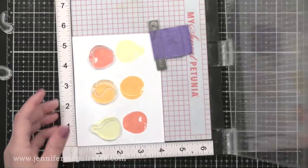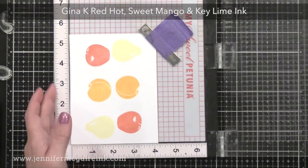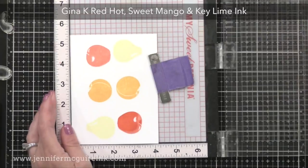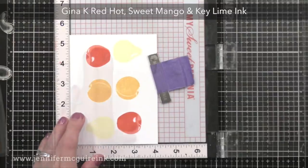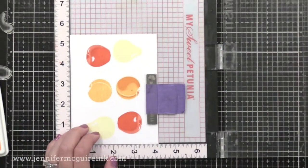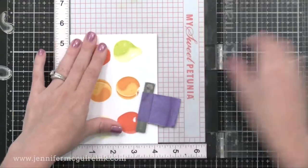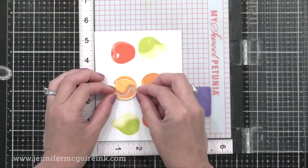Now I'm going in and lining up the second layer, and with this one I'll stamp a slightly darker ink. For the apple I'm using Red Hot from Gina K, for the peach I'm using Sweet Mango, and for the pear I'm using Key Lime — those are all Gina K inks. I stamp the second layer of the apple on both, then the peach on both, then the pear on both, and just rotate 180 degrees in between each stamping. You can see how this really saves time when creating layered pieces.